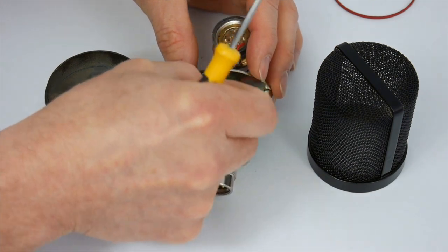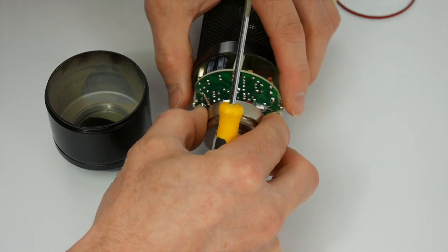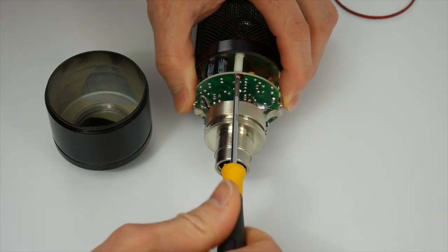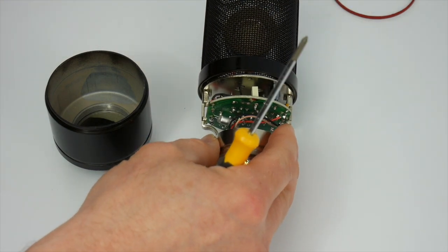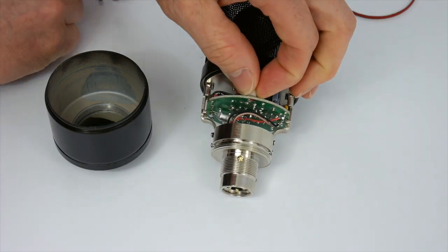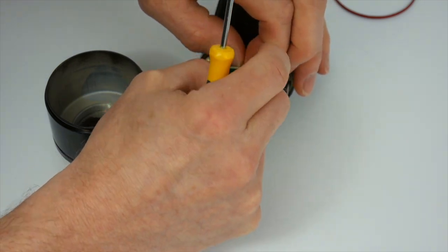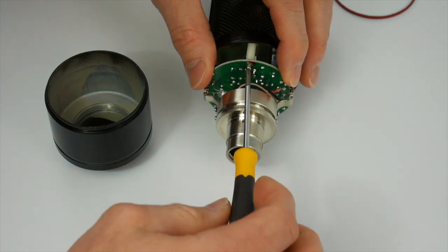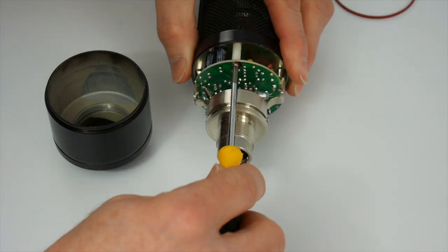Let's reassemble the entire microphone in reverse order. We're going to insert the spacer between the main body and the printed circuit board, then slip the head basket over — doing the back side first. Screw the screws back into place, one side at a time. Then it's just a matter of reassembling the body in reverse order, re-threading everything back together.